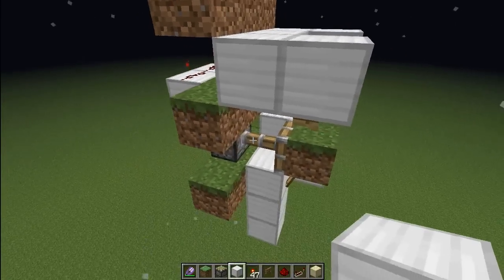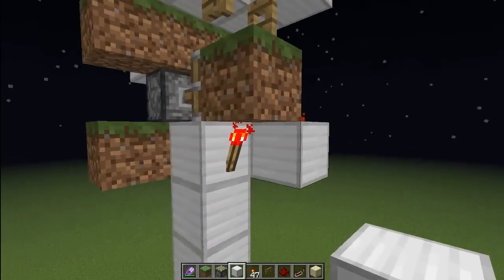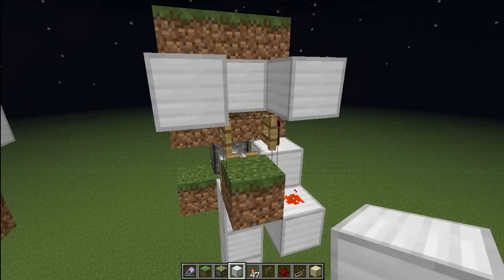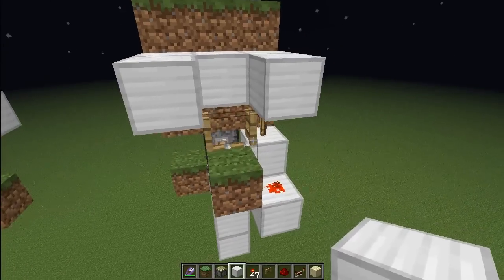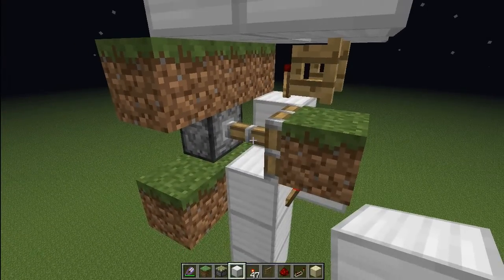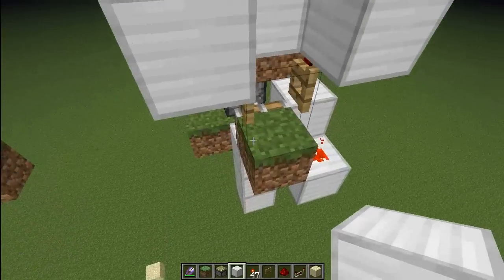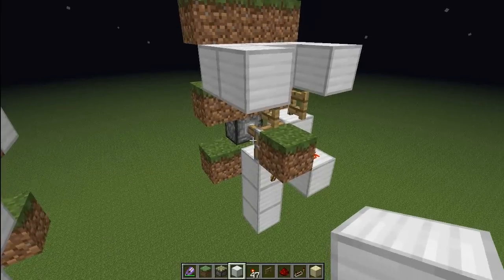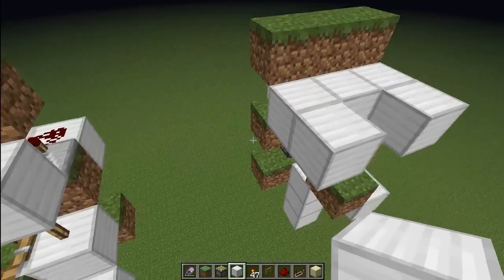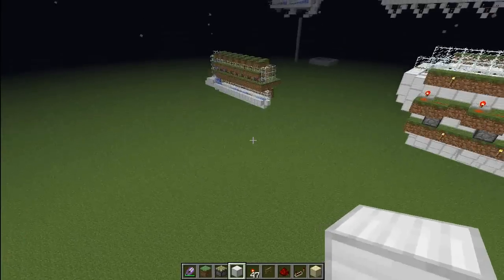When the grass regrows, the piston extends again. This torch works as both part of the T-flip-flop and a BUD switch, and also controls this fence gate. I'll only have grass on these specific blocks because the grass only needs to grow when it's in this position. I noticed that when I have it in other places the BUD switch seems to update randomly, so it's safer to do it this way.